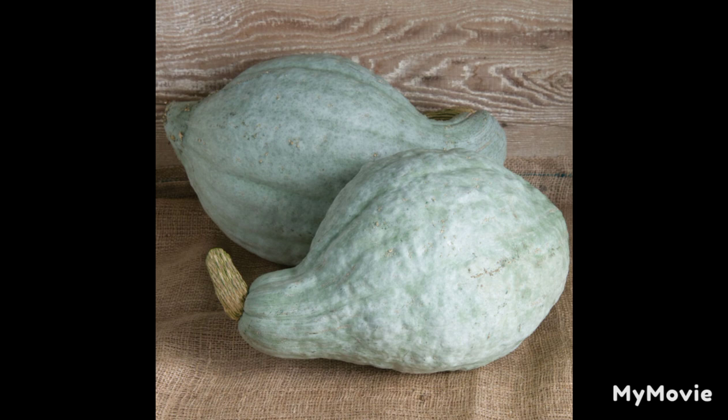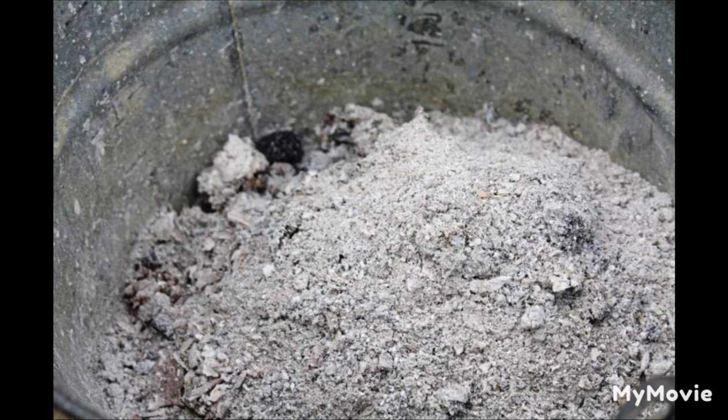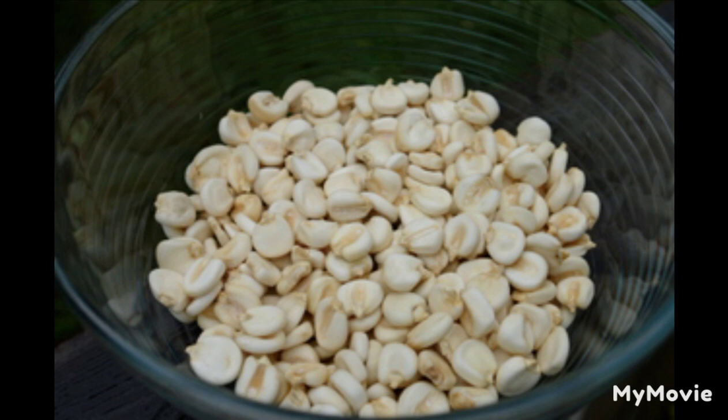For supper, now, they often had hulled corn and milk. It was so good that Laura could hardly wait for the corn to be ready after Ma started to hull it. It took two or three days to make hulled corn. The first day Ma cleaned and brushed all the ashes out of the cook stove. Then she burned some clean, bright hardwood and saved its ashes. She put the hardwood ashes in a little cloth bag. That night Pa brought in some ears of corn with large plump kernels. He nubbed the ears, shelling off the small, chaffy kernels at their tips. Then he shelled the rest into a large pan until the pan was full.